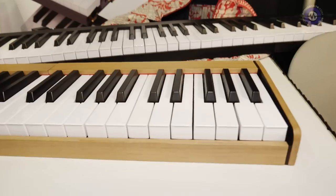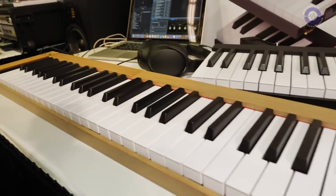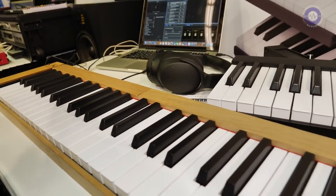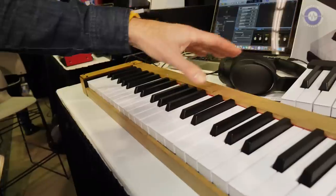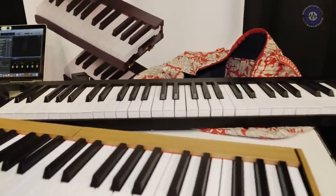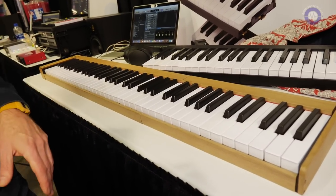Pre-orders are going to be very soon in February after the NAM. And what's the price going to be? The price is going to be like a keyboard — three units. So a 72-key keyboard is going to be 900 US dollars.